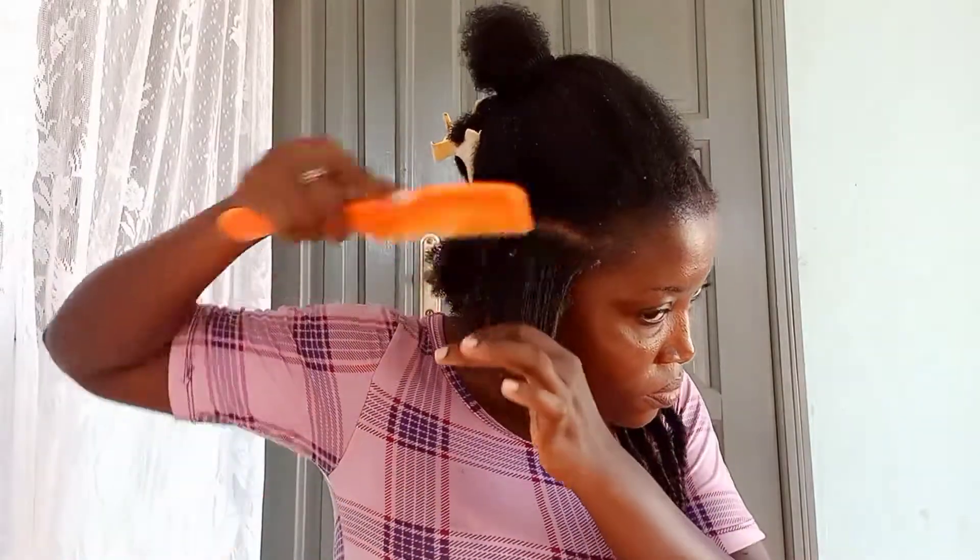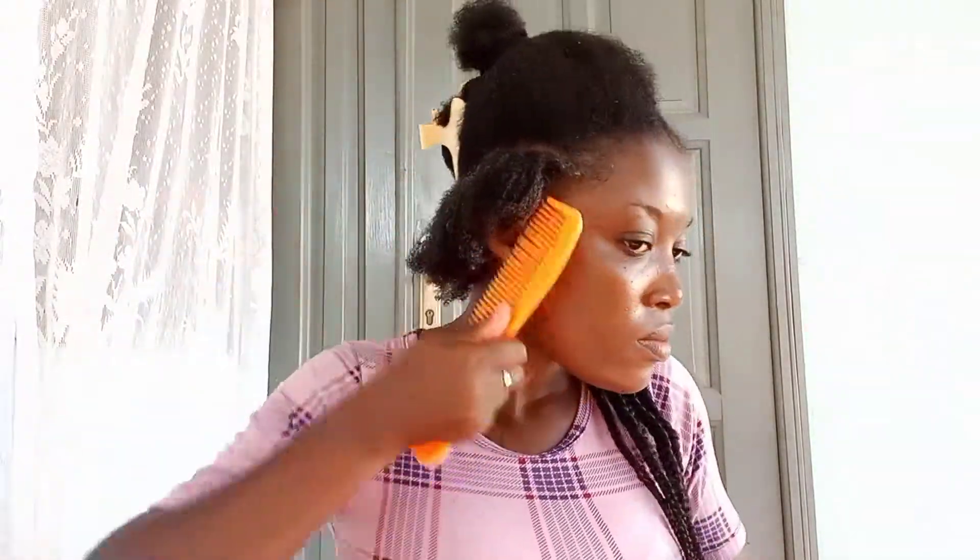Now I'm done cornrowing the left side of my head, and I'll move on to the right side. I sprayed some water on the hair because it was getting dry. After parting a straight line all the way to the back with my rat tail comb, I apply my Shine and Jam gel to the section, comb the hair a little, and start braiding from the front to make it look more natural. Do about three to four steps of braiding from the front before feeding in with your braiding extension.